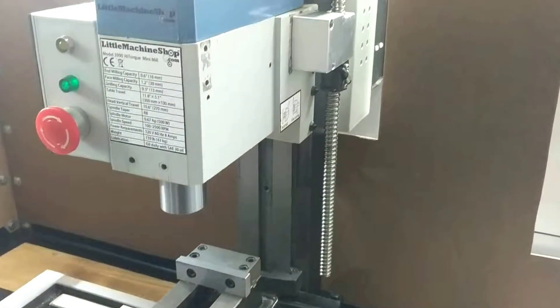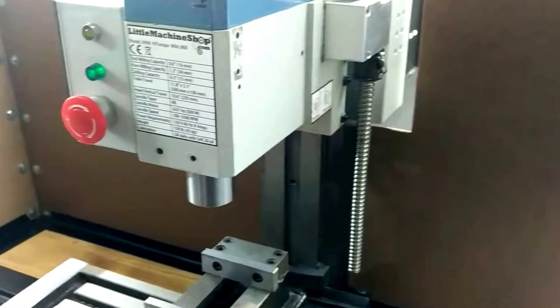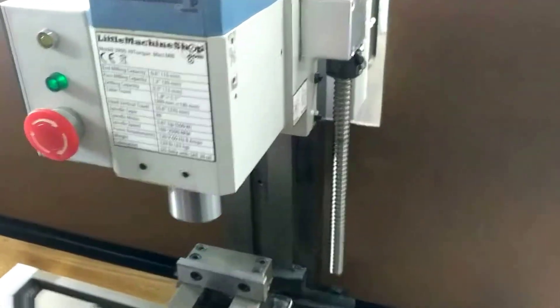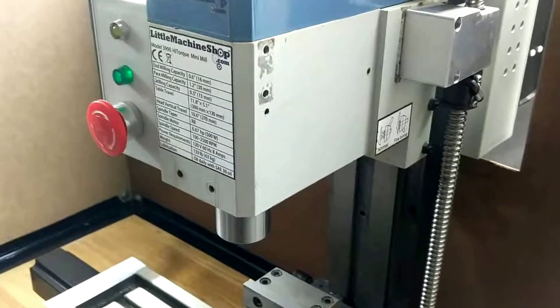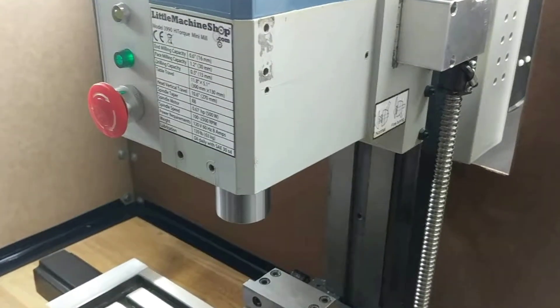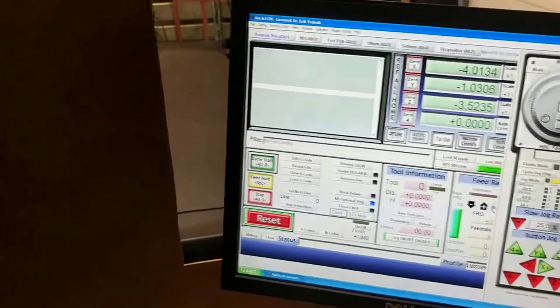Right now we've got Mach 3 running, and we've got a Gecko G540 controlling all this with a parallel port computer. Right now we have the spindle on, running at 1000 RPM. We're going to go ahead and jog the axes, and those are all working. We note that we don't have any alarms, we don't have any problems here.